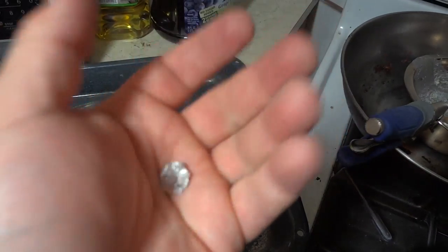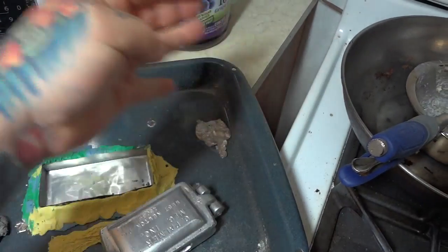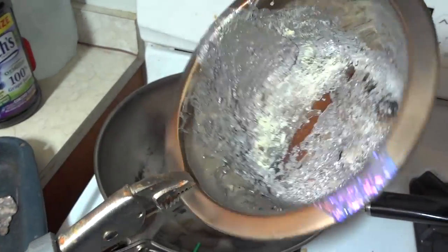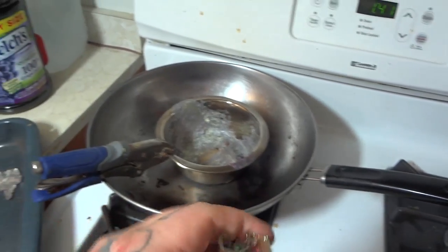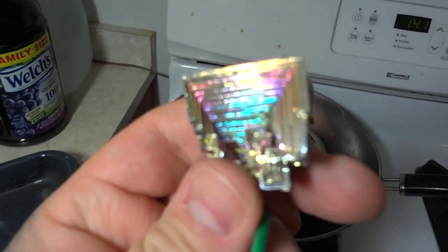Bismuth splatters — this is why I wear a gas mask. I don't want molten bismuth splattering into my eyeballs. And you can see here what my pan looks like — those are bismuth scalings. But the end result is growing these very beautiful bismuth crystals.